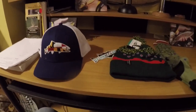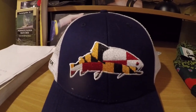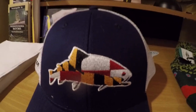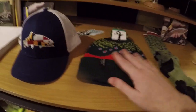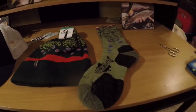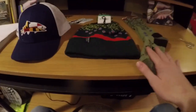The first haul is from Rep Your Water — three items. First is a Maryland Rep Your Water hat with blue on white and a beautiful Maryland flag design. I also got a brook trout beanie, which is going to be a nice fit for winter. If you flip it down it's got Rep Your Water on the inside and it'll keep me nicely insulated. And I got these really cool brook trout socks — they feel just a little bit thicker than my Orvis socks.